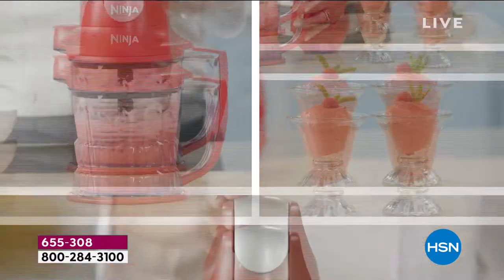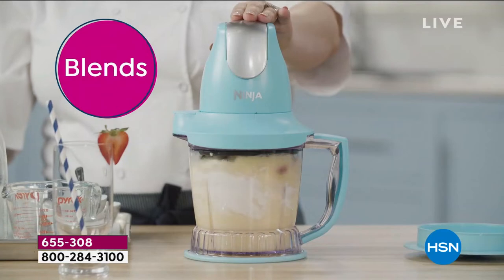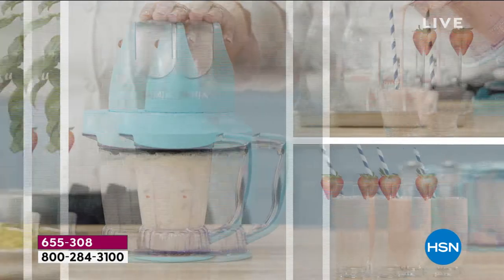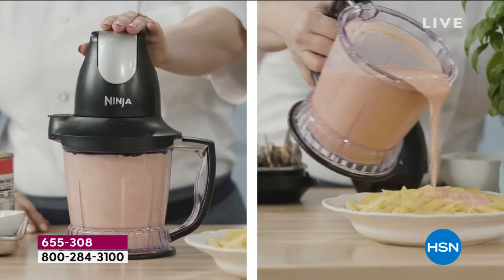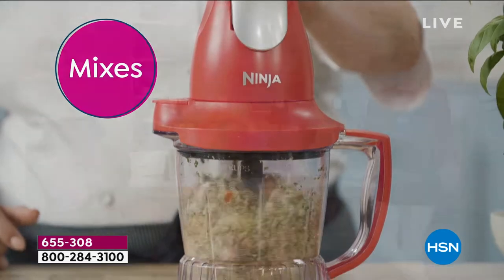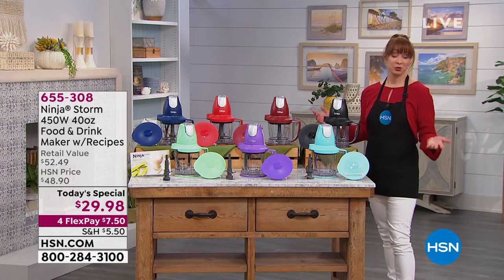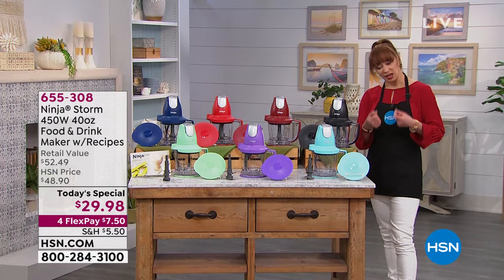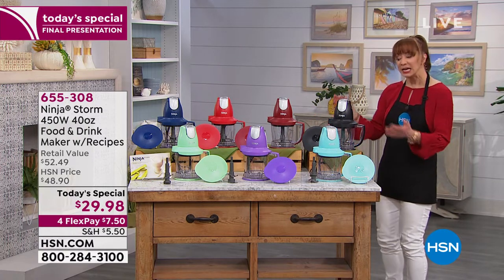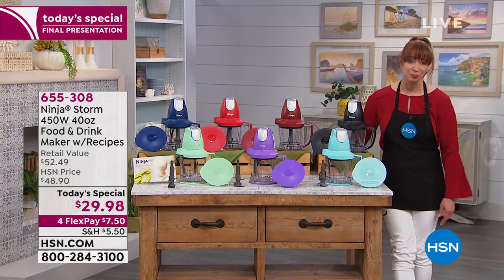It's easy to get caught up in the demonstrations because I know we're getting your creative juices flowing, but it's not until you get this at home that you're really going to appreciate what it does. Because if you aren't doing certain recipes because there's too much prep, this takes the prep out of the prep. Or if there are certain things you're not doing because of dexterity issues — if you're not mixing your own meat because of arthritis — this gives you your creative freedom back in your kitchen. It's portable, it's a great price, it's got power. It's a Ninja.